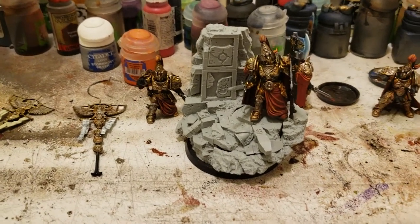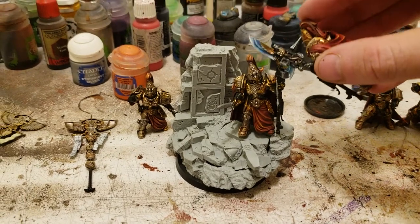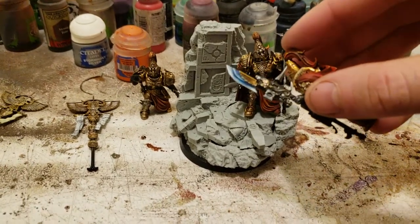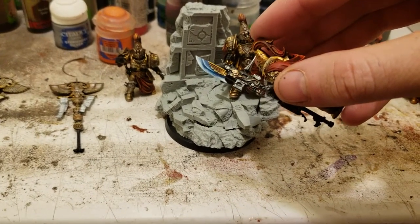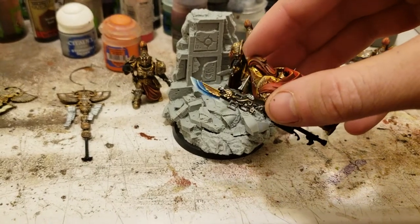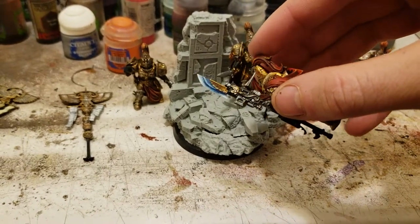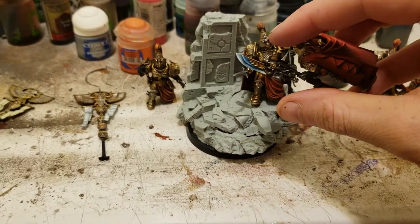This power axe — I'm pretty happy with how I got the power weapons. Some of them still need some touch-up like this one. What I usually do is come back in with the blue because I'm trying to go for a slight lightning effect on there. I usually come back in with the blue and glaze in a little more of the dark blue.